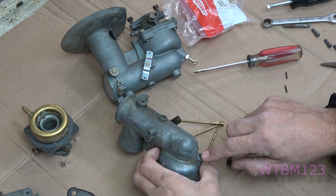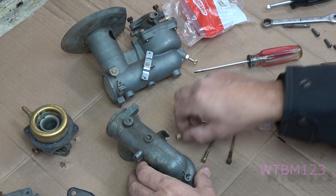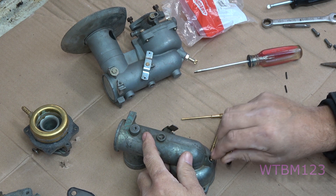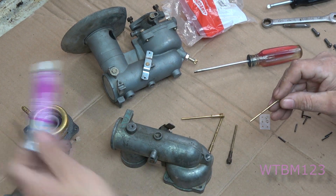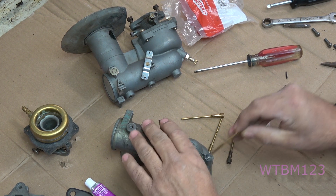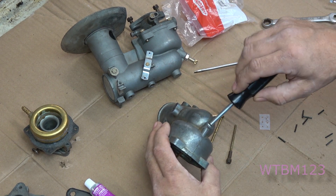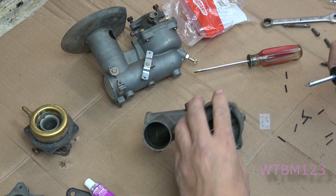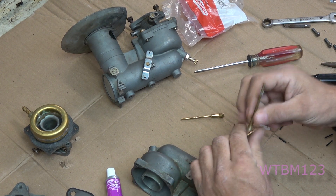Now if you look down in there and there are some little pits on that ledge, there are other ways to address that. On this one I ground the threads off so there are no threads anymore. I learned this out of a Briggs book years ago — if you take some valve grinding compound, put a little bit right here on that taper, put this up through the carburetor, and just lap it like a valve with no threads so you can turn it freely — that'll help make the seat match.